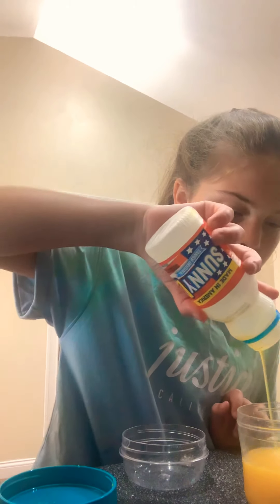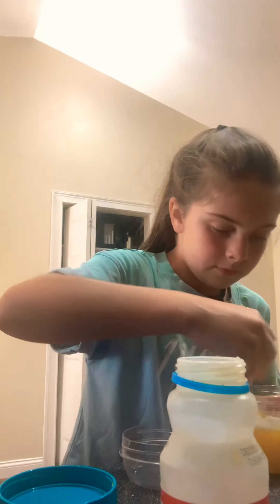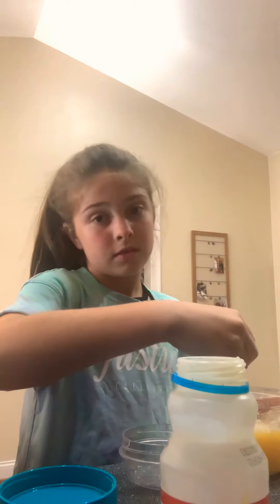Okay, one — because it's just like right where this line is is where one cup is — and then you want to pour that. And then get a spoon, so I get my spoon and mix it all up. So so far mine looks like this.